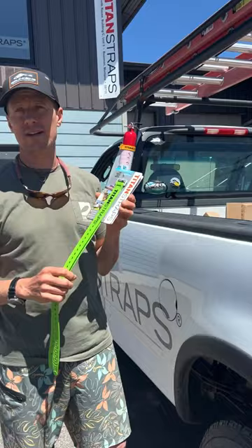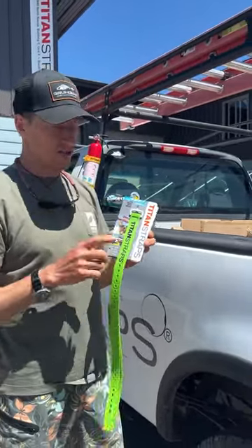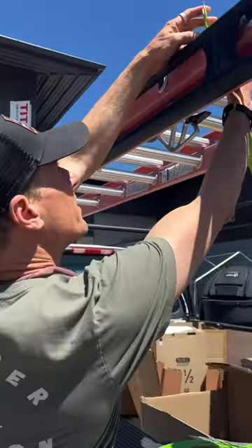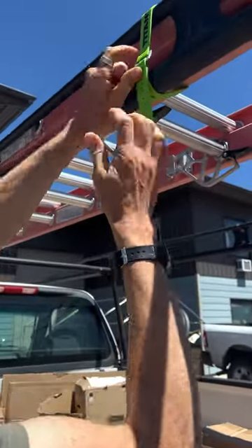There's a new and better way to secure your ladder and 2x4s to your lumber rack and they're called Titan straps. I'm going to show you how they work. I'll just pull this out of the packaging. Just go around your ladder, put the tip through the buckle and you're done.